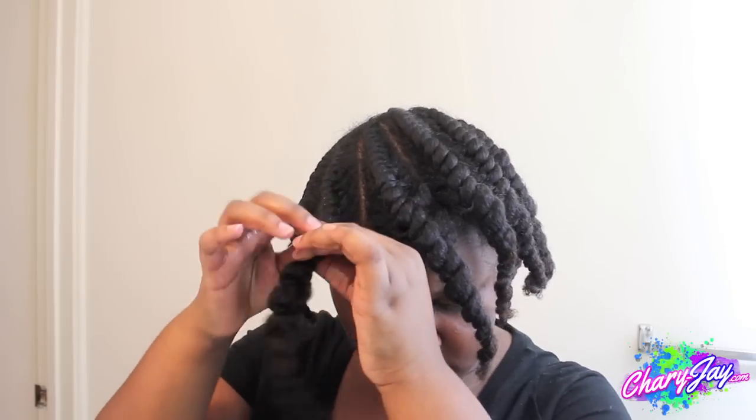The first thing I'm going to do, as always, is apply some oil to my fingertips before unraveling all the flat twists.